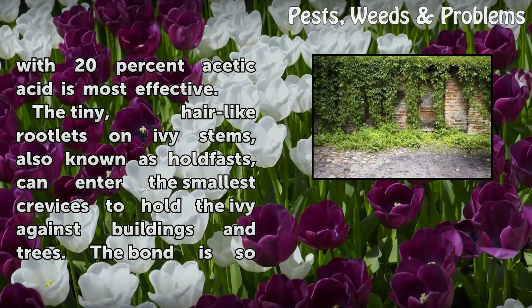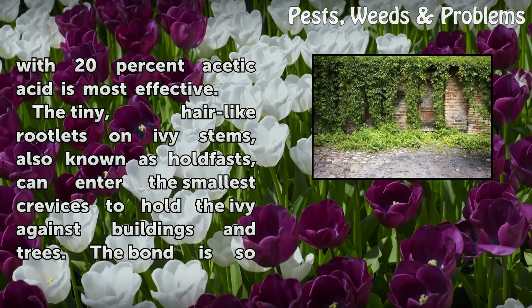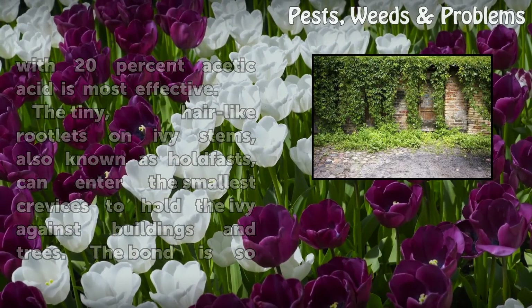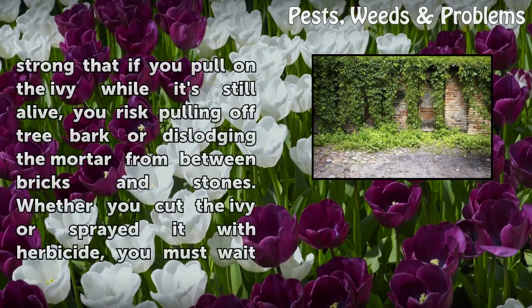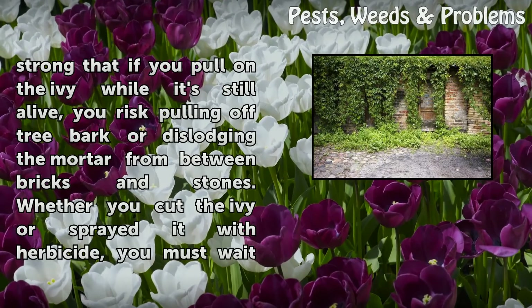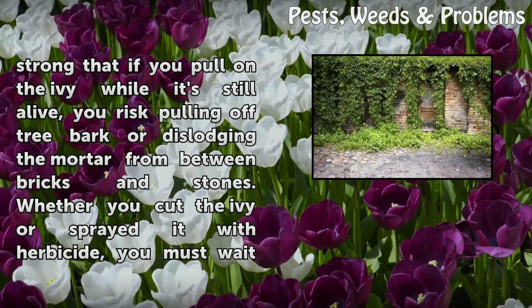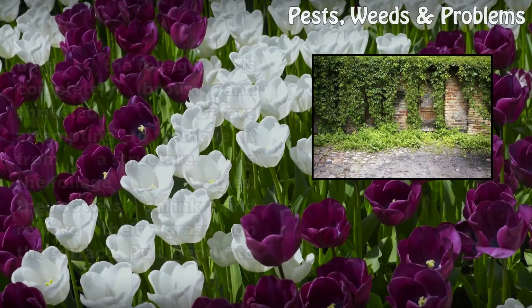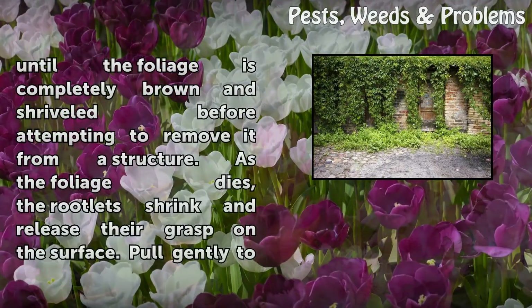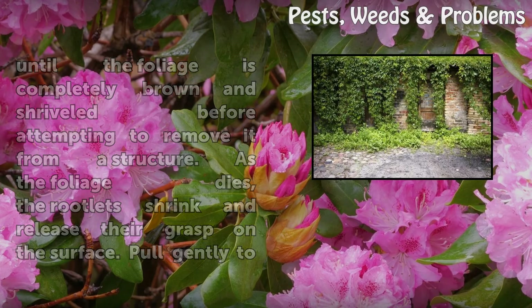The tiny, hair-like rootlets on ivy stems, also known as holdfasts, can enter the smallest crevices to hold the ivy against buildings and trees. The bond is so strong that if you pull on the ivy while it's still alive, you risk pulling off tree bark or dislodging the mortar from between bricks and stones. Whether you cut the ivy or sprayed it with herbicide, you must wait until the foliage is completely brown and shriveled before attempting to remove it from a structure. As the foliage dies, the rootlets shrink and release their grasp on the surface.